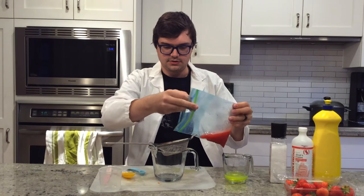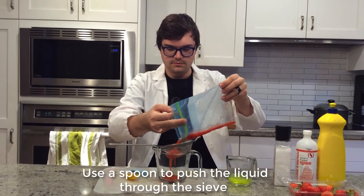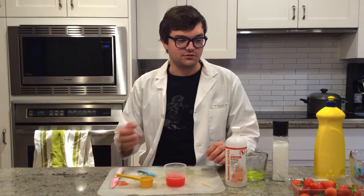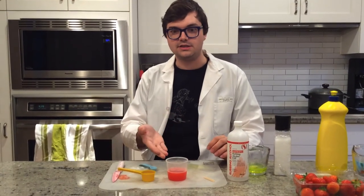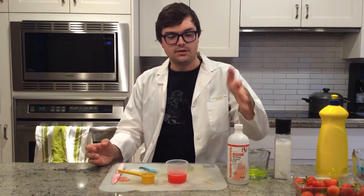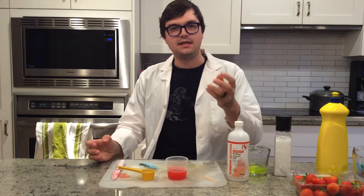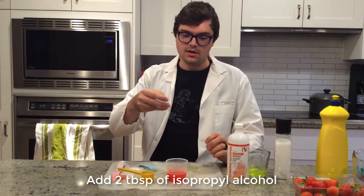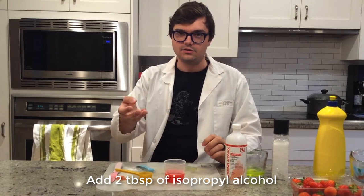First, pour into the strainer. I moved my strawberry solution from the larger container to the smaller one so it's easier to see. Now I'm going to add the isopropyl alcohol — what this will do is take the DNA and precipitate it out of the solution, basically taking the dissolved DNA and making it so we can pull it out and have a close look at it.